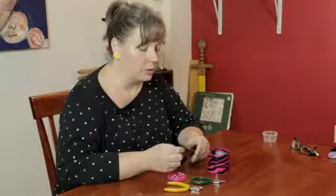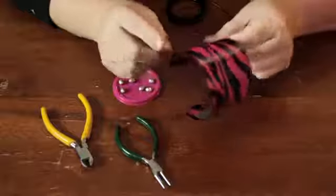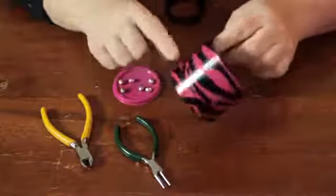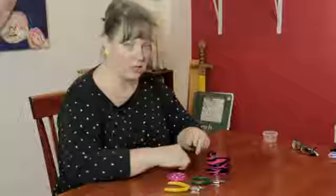If you use a thinner wire, that's okay if you're going to cover the entire thing with beads, but for something like I'm going to do now — more of an abstract sculpture sort of thing — you don't want to use anything that thin.